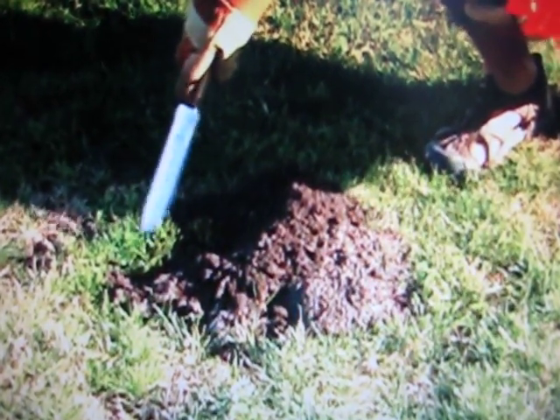On this grass, this grass will die and you'll have a large dead patch right over there where you can see that the grass is actually smothered by the soil.